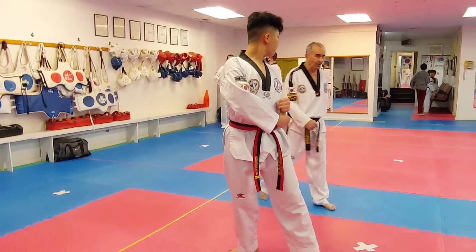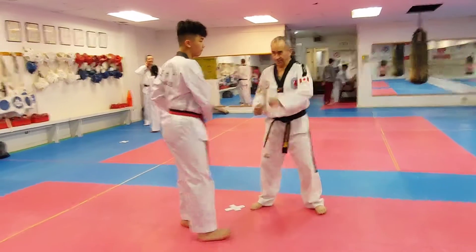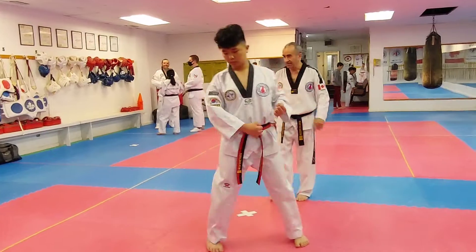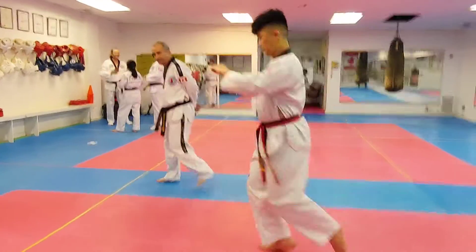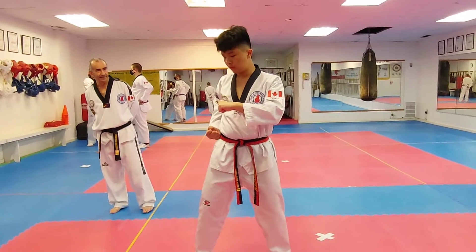Same — so you don't turn. Turn and then do this. That's about the same time. The minute the foot lands, the hand has to be there. Everything is at the same time. Yes — the minute the foot lands, the hand is already there. Unison, right?